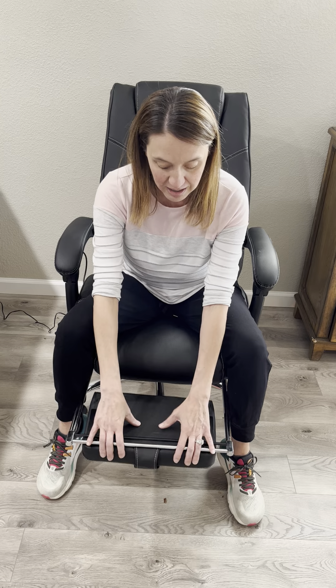When I need to fold up the leg rest, all I've got to do is fold it in, slide it under, and I'm sitting back in the upright position. I hope you found this review helpful.